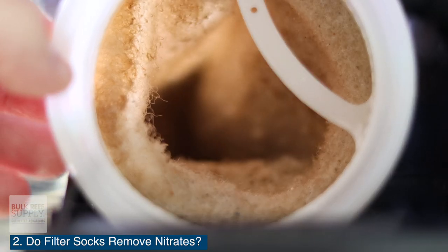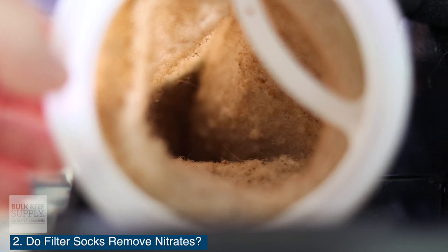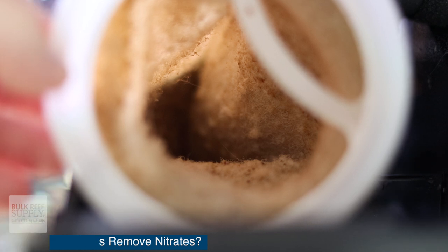But if your nitrates are already high, the only thing a filter sock is going to do is help slow down the rate that new nitrates are added to your tank, but it's not gonna remove any existing nitrates.